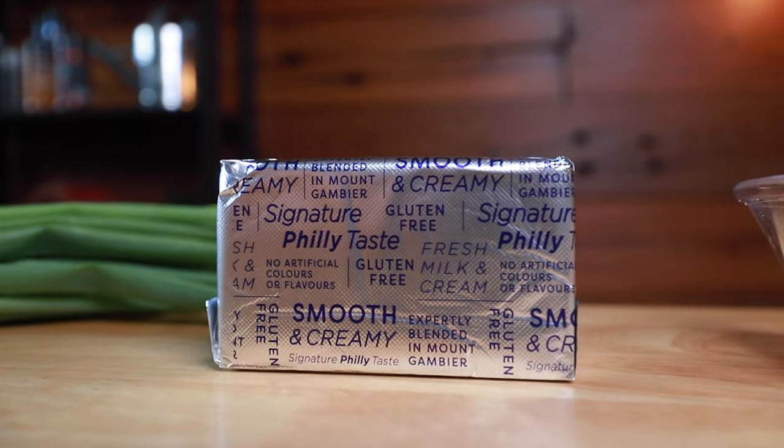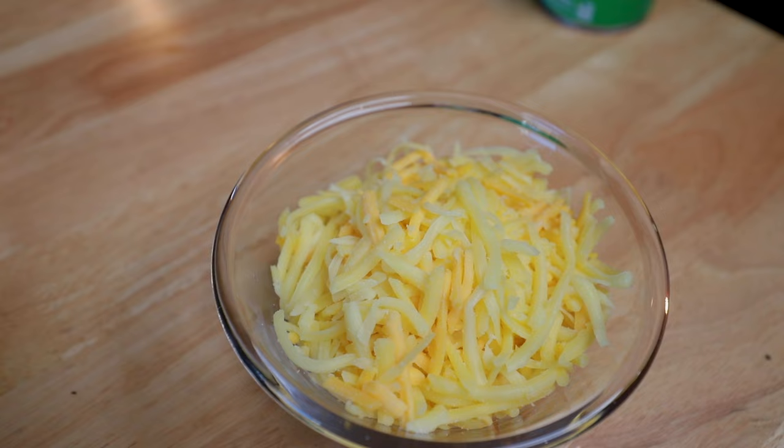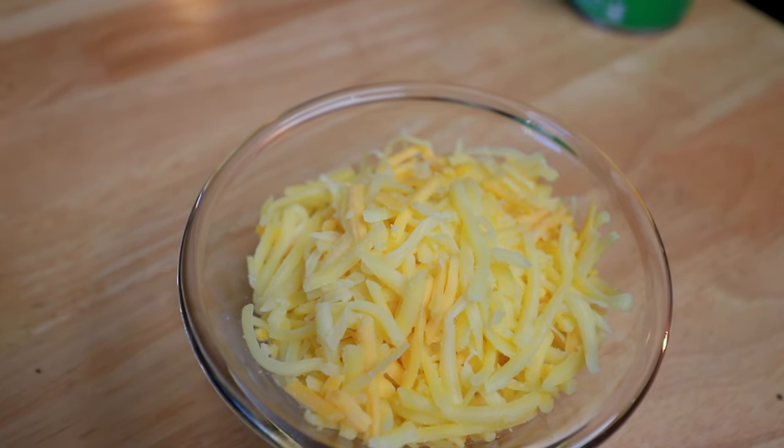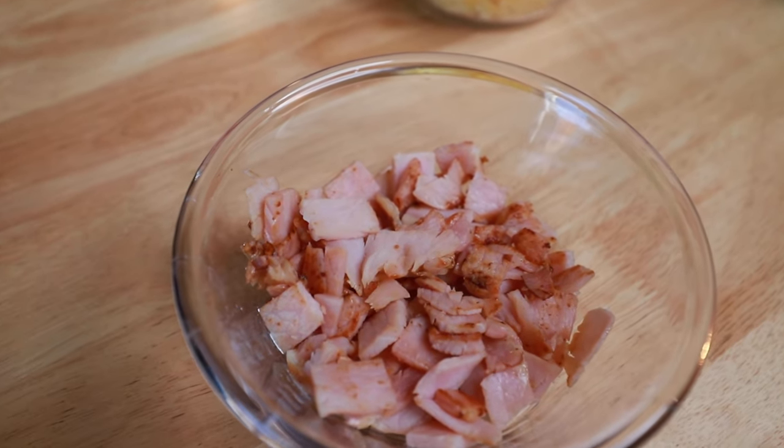Let's take a look at the ingredients we need to make this great cob loaf. Apart from the cob being the most important part, the second most important part is the cheese. We're going to start off with a block of Philadelphia cheese. We're also going to use two cups of shredded cheese — I've used a blend of Colby, mozzarella and cheddar. You can use any cheese you like but the three types give you that nice flavour. We've also used some diced bacon, about four rashers.